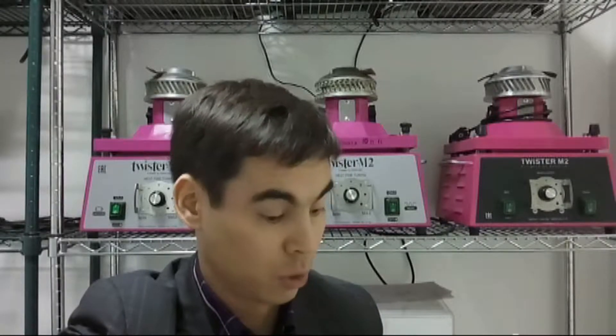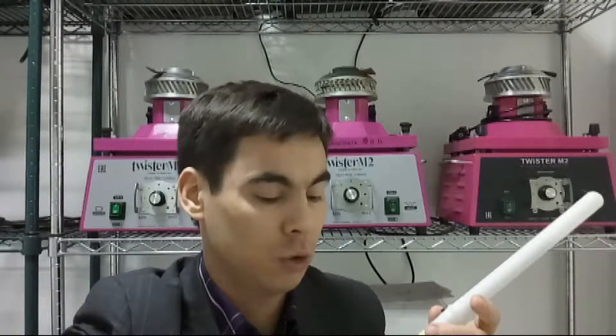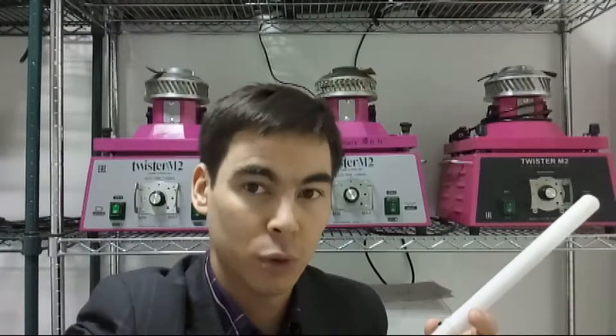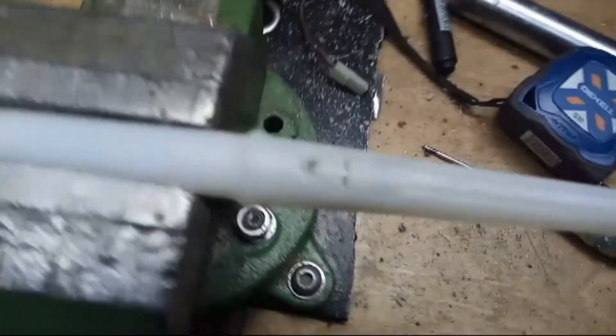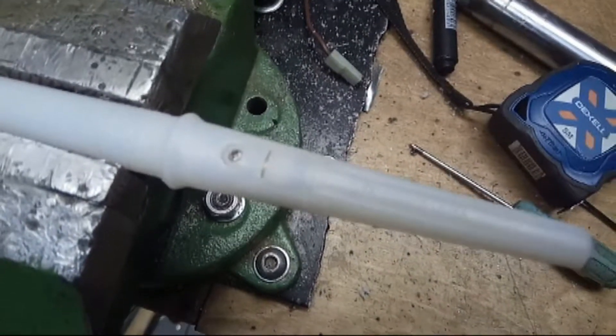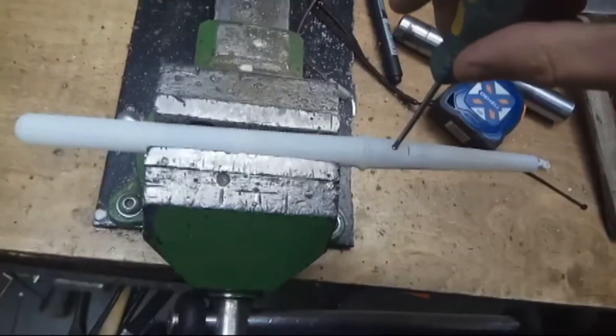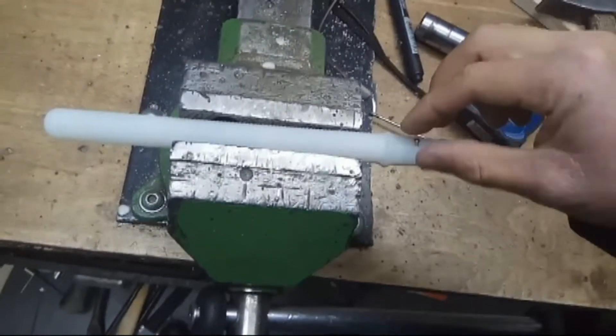Let's disassemble it and I want to show you some video of how it works. Hope it will be interesting for you, and sorry for my broken English. Now we have to take a screwdriver and all we need is to unscrew one bolt. We'll try to disassemble it and see what is inside.